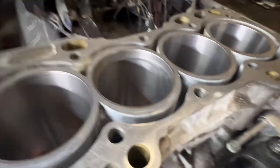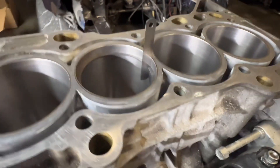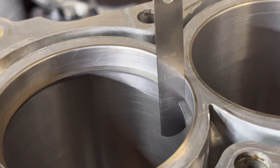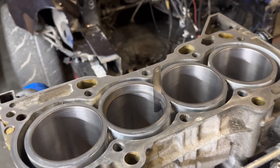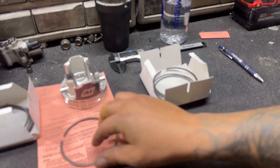Put it back in there and check 21 — perfect. You can see the 21 thou feeler gauge sitting in there perfectly. Now I pull that ring out and set it up in my ring pack — that one is done. Now grabbing the top ring for this cylinder.